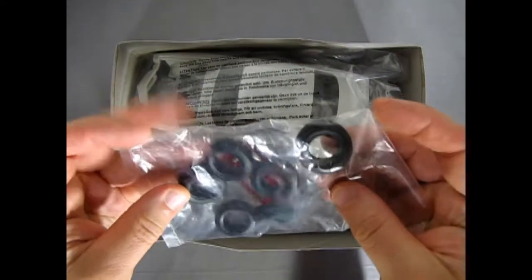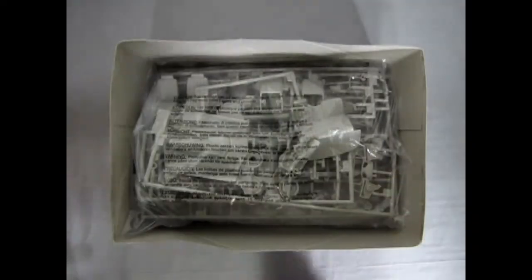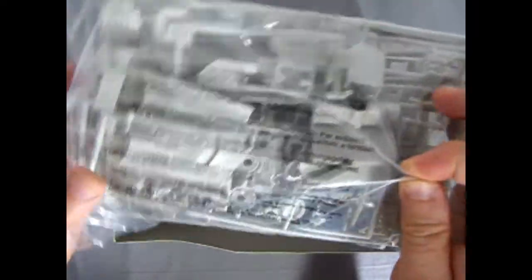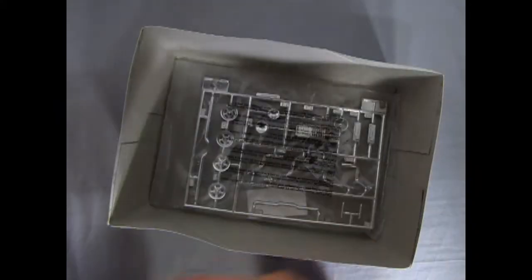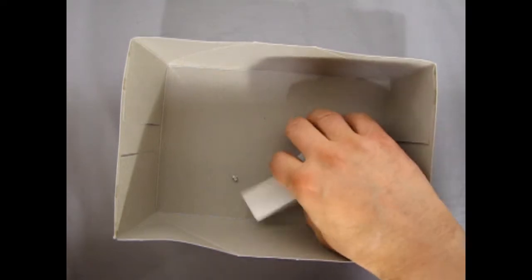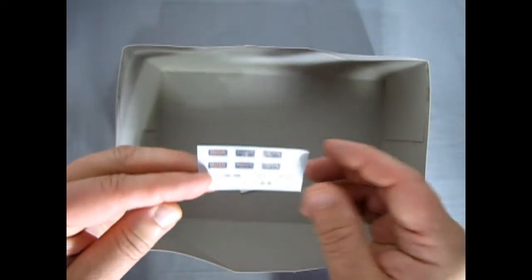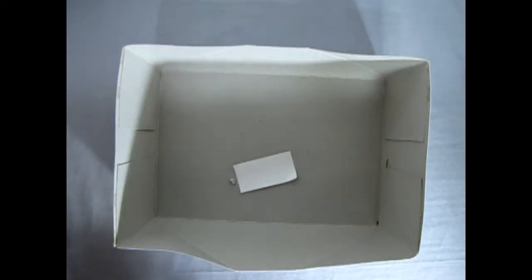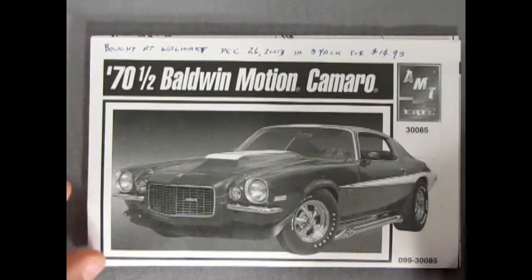Everything's still in bags from 2003, so we're going to open it up in this video. There are our tires and tail lights, the car body still in the bag — mint in package — and then all these component parts, very nice detail work again made by AMT. Then the glass, and here we have my favorite parts: the chrome. Really nice, a lot of custom bits in there. Here's our decal sheet stuck in the bottom of the box.